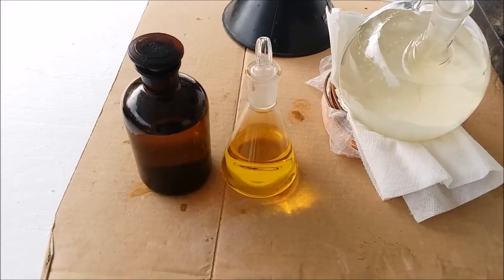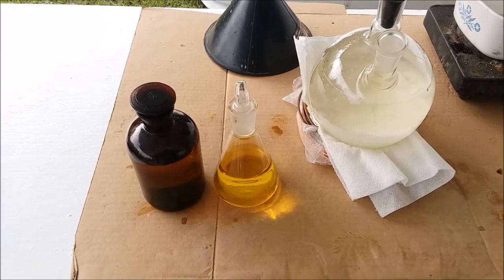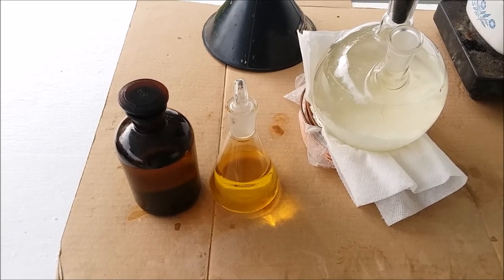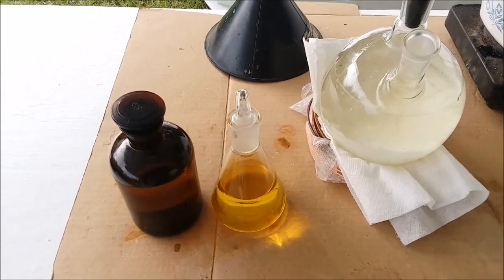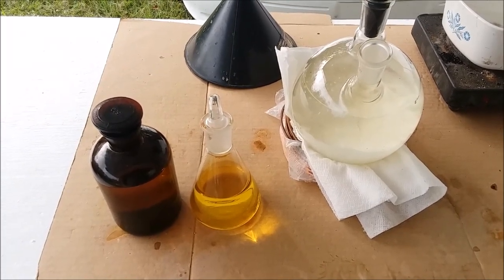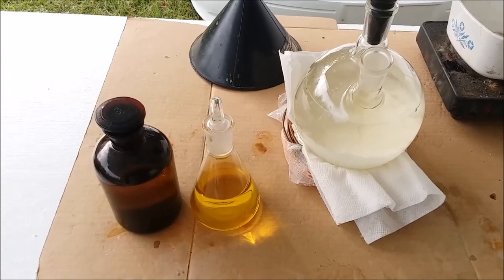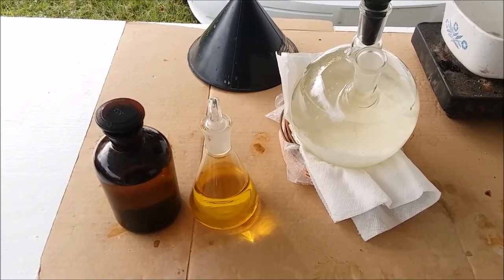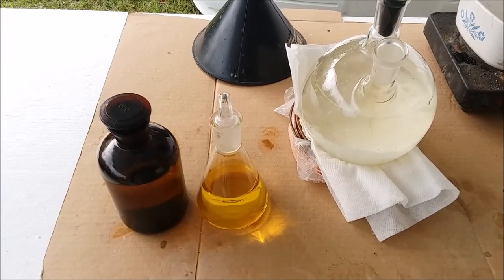So $23.70 for this much acid — I'm happy. Thanks for watching. If you found this interesting or helpful, give the video a like and feel free to subscribe to see future videos. This acid is going to get used in some interesting stuff — you don't want to miss it. There are going to be a lot of gold recovery videos in the future now that I'm back in town. Over the last two months I've had lots of time to think about what I want to do, and there are all kinds of videos coming. Thanks for watching — keep it safe out there, and I'll see you next time.